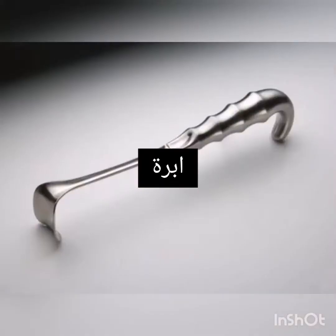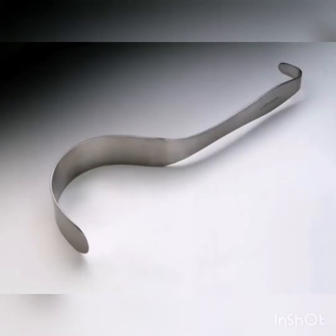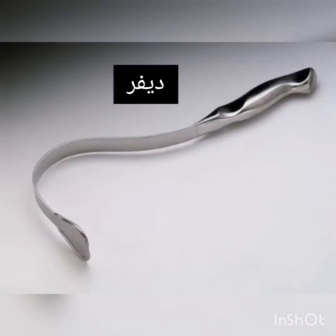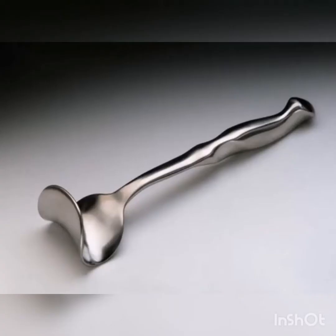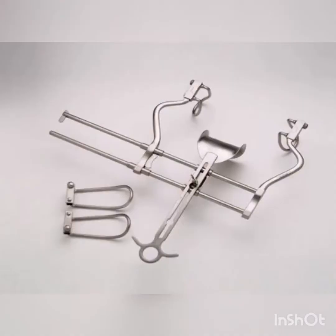Richardson Retractor. Deaver Retractor. Harrington Retractor. Mayo Abdominal Retractor. Balfour Retractor.